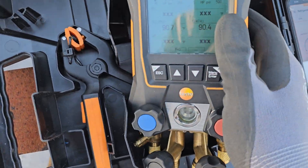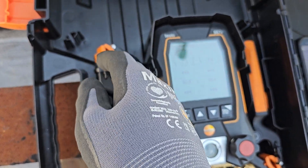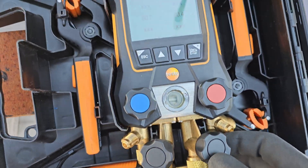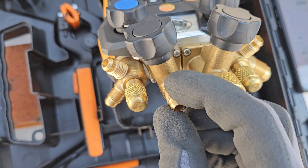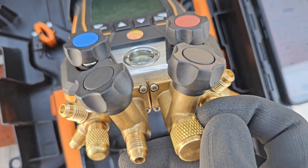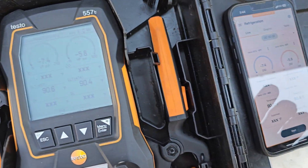Okay, this video is not about that. So the Testo 557s comes with the smart probes — the clamps, the temperature clamps — they are wireless, they are Bluetooth. It comes with a vacuum gauge. The 557s has the vacuum port. This is a regular refrigerant charging port — you're doing pressure testing, adding refrigerant, all that stuff. But this port right here is for evacuation.